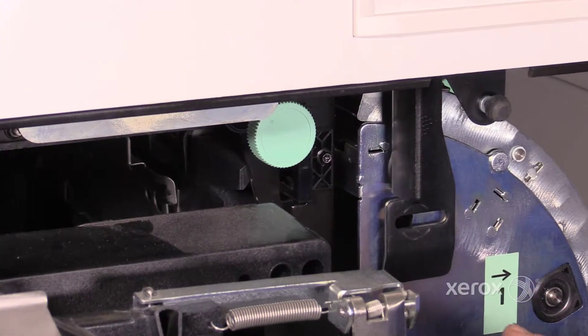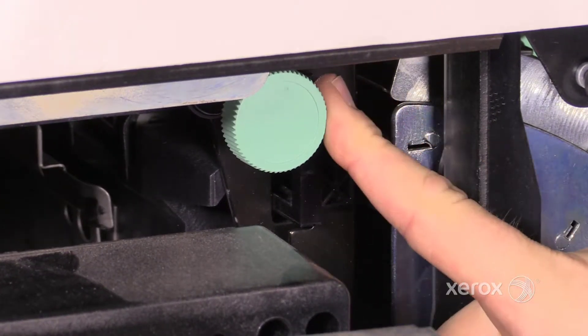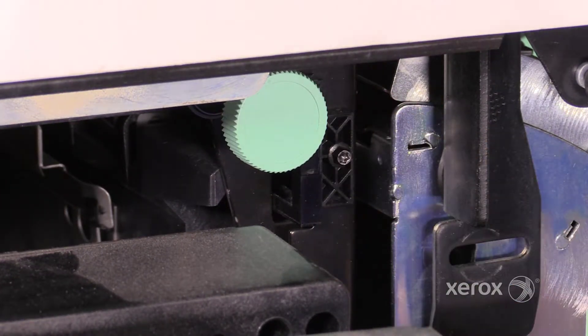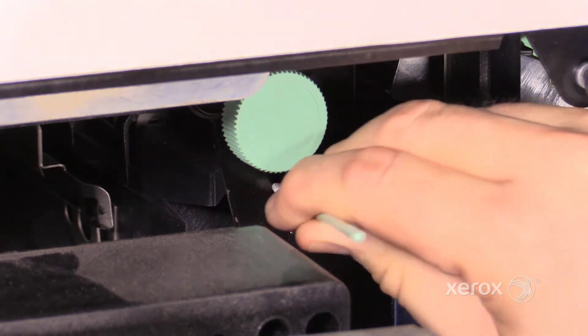Each sensor is located just to the right of the jam clearance knob above area 1, here. To clean it, take a fiberless swab and clean the lower part of the sensor.